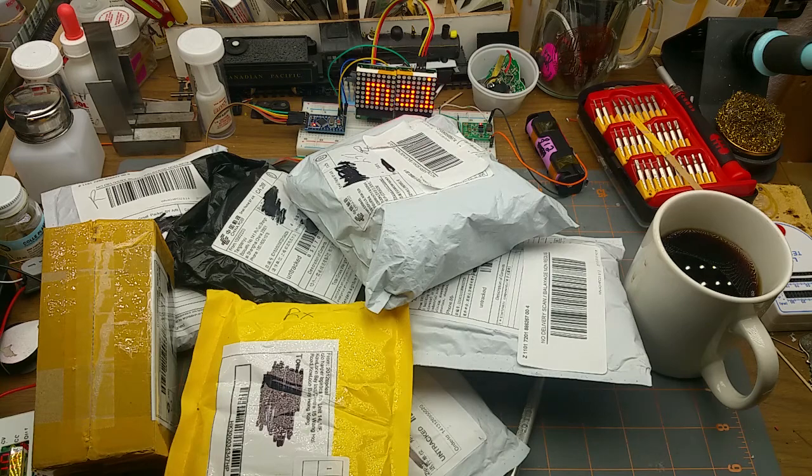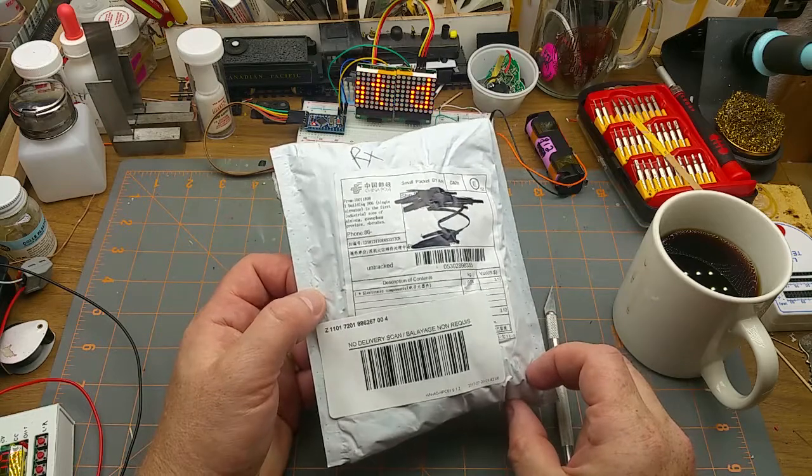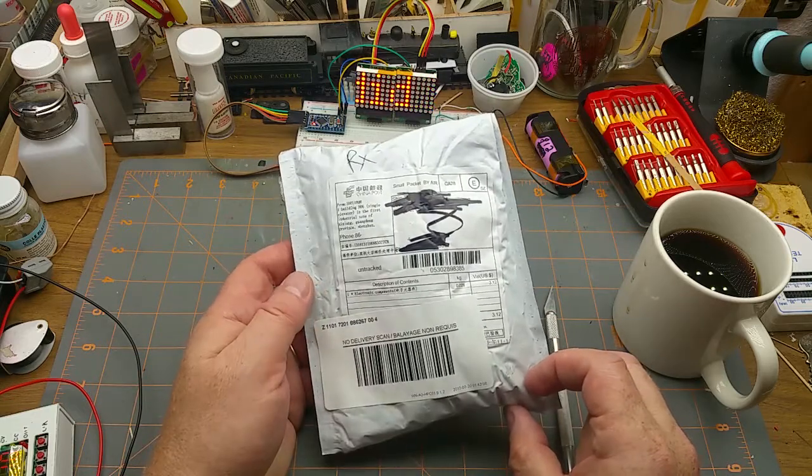It's mailbag time — a bunch more stuff showed up. Let's see what I ordered, because I can't remember. It was months ago when I ordered this stuff.